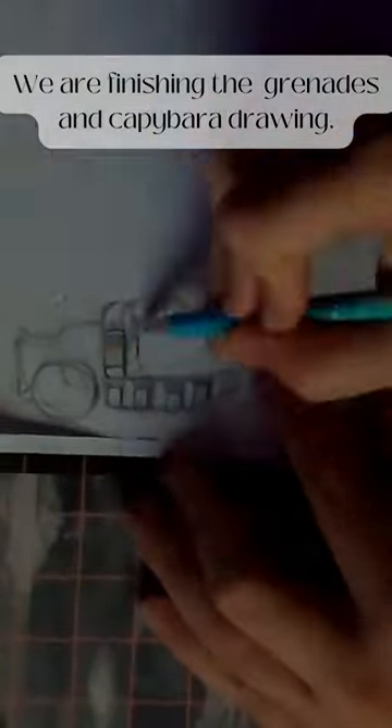Hello fellow failures. For today's disaster in the making, we are finishing the grenades and capybara drawing. Then I'll be putting it on the scratch board.